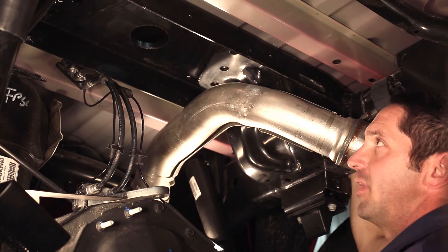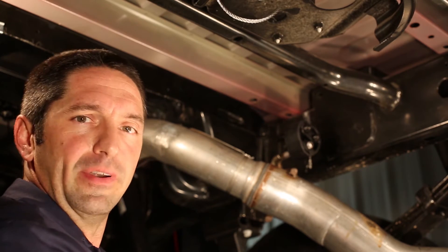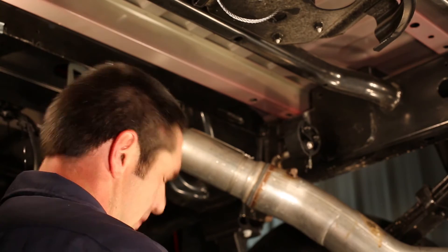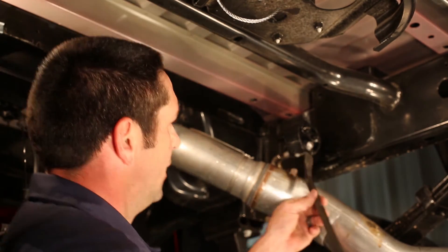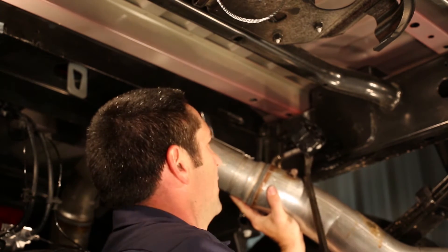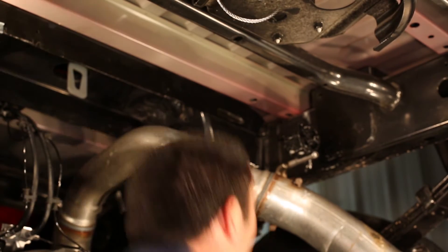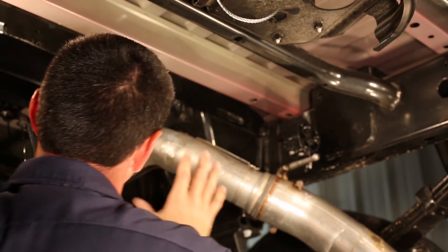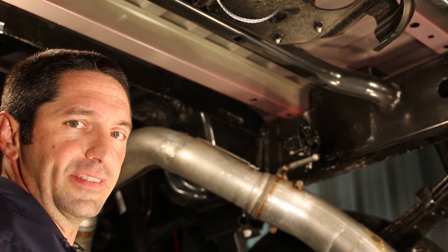You may find it much easier to install the center section by dropping the rear exhaust. This can be accomplished by taking the rear exhaust hanger, spritzing some soapy water on the end of the hanger, and using a pry bar or pry tool to pry the rubber hanger off the end of the carriage. This will allow the exhaust to drop down out of the way and move to the side — not only to get the center section installed easier, but also to allow access for a torque wrench later in the installation.